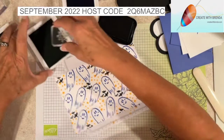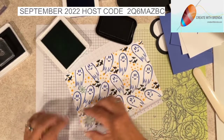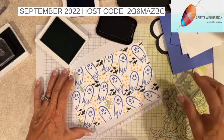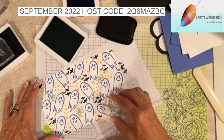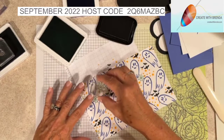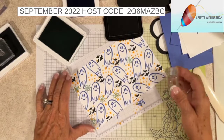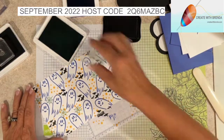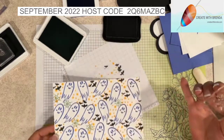Now I'm going to take Mint Macaron with our spiderweb stamp and add those in to some of the more open areas. I'm doing pretty good filling in the spaces - I'll put one over here, and maybe one more right here. You get the idea, right? See how it's coming together - isn't it cute?